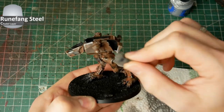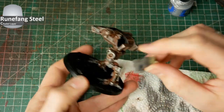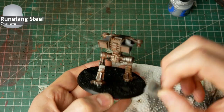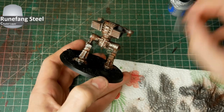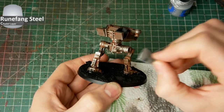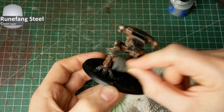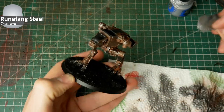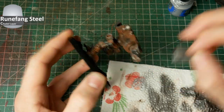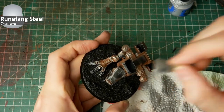I take a blister sponge and Runefang Steel and stipple this on all the little edges where there would be light and maybe battle damage — like walking through a cityscape, scraping against buildings, and wearing off the rust that had settled on those areas. Stipple all around the miniature here and there to get the appearance you like. You can go really light for a darker overall visual, or go very heavy to brighten up the miniature significantly. With this step, all the metal pieces are done so far.